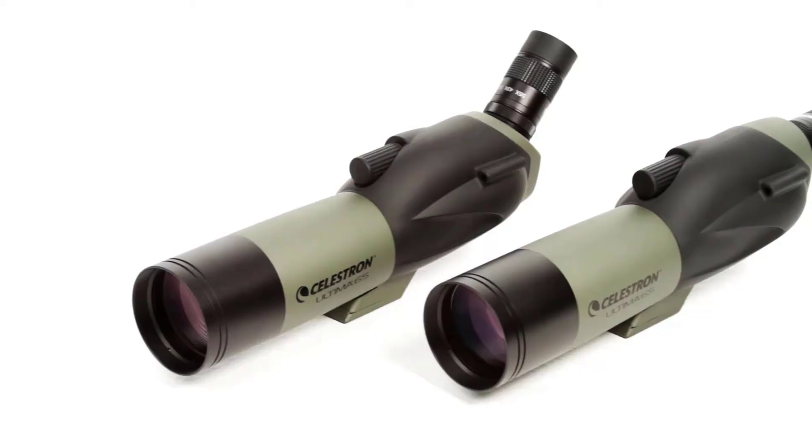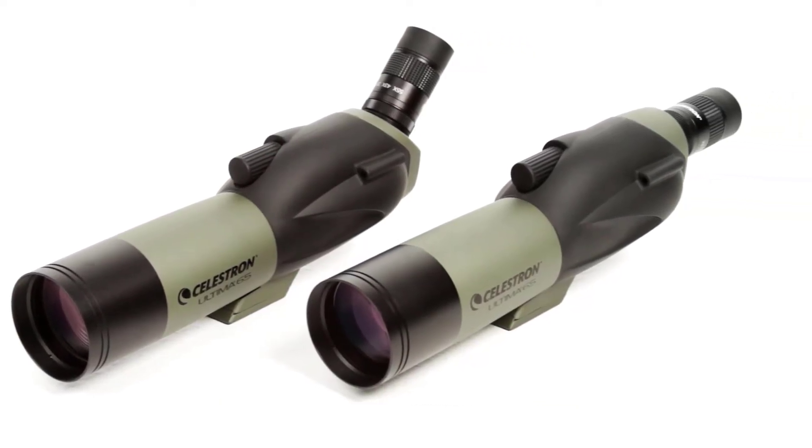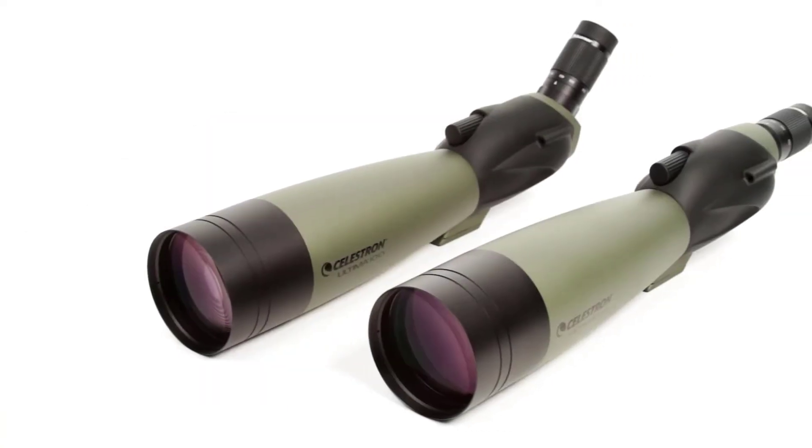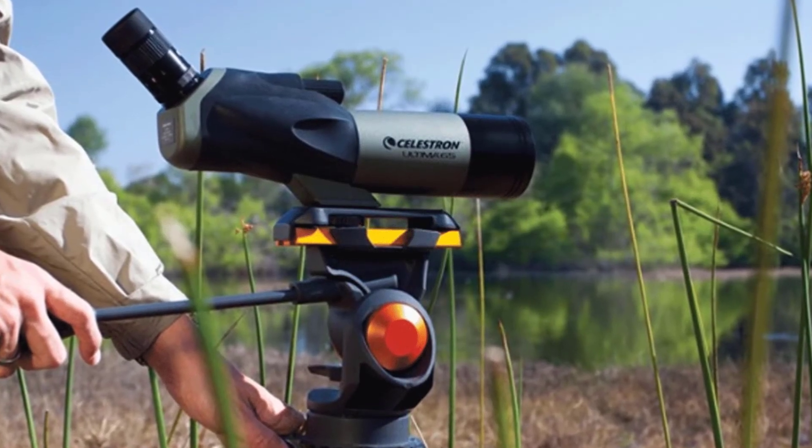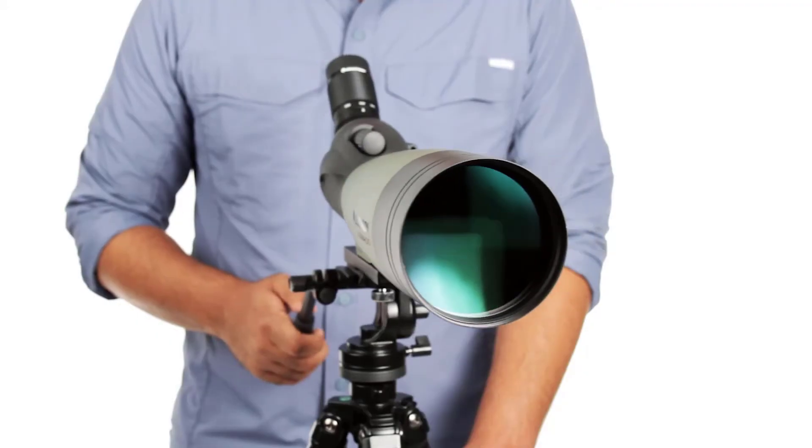The Ultima Spotting Scope is completely waterproof and fog-proof. It's been filled with dry nitrogen gas and sealed to prevent internal fogging of the lenses. You'll be able to enjoy your viewing activities to the fullest even during extreme weather conditions.